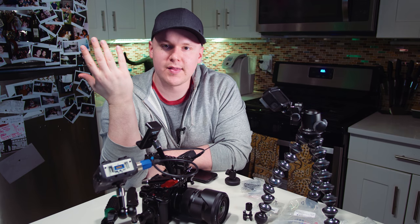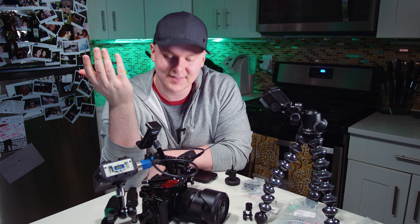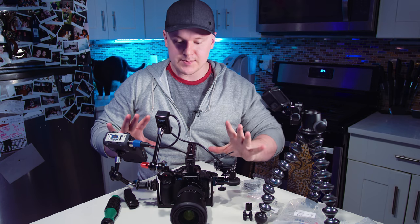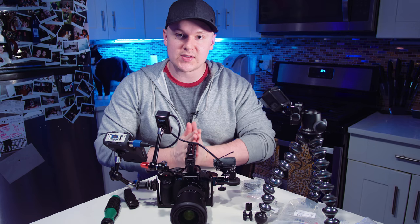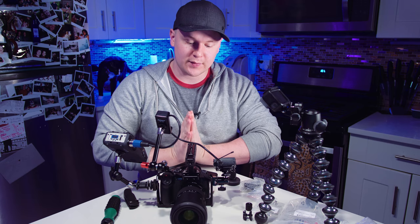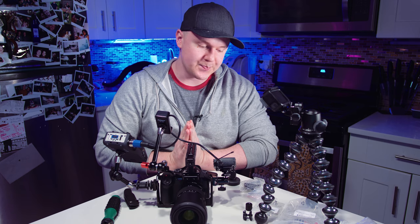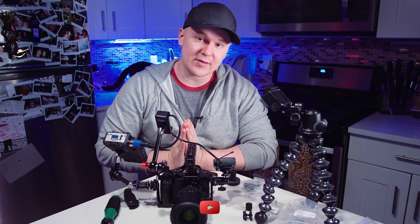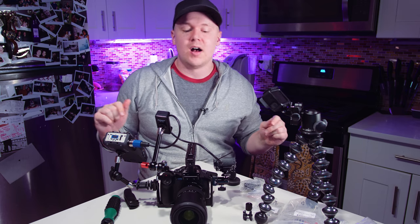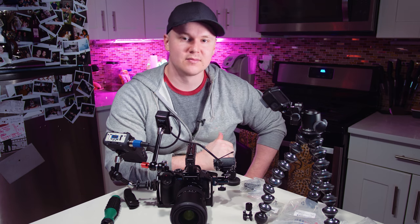That was good. My thoughts? I like it. Not bad for the most affordable rig that I could find online, for sure. I'm sure in the weeks to come I'll be diving deep into this rig, this cage — putting it through its paces, trying to break it, hopefully not breaking it — and I'll be sure to follow up on my thoughts after a few weeks. Other than that, thank you for watching this video. Thank you for being a part of the channel. If you're new to the channel, feel free to subscribe, like this video, leave a comment, tell me what you think. Is this dumb? Is this good? It's a matter of opinion. As always, I'm Max, and I'll catch you guys in the next video. Peace.